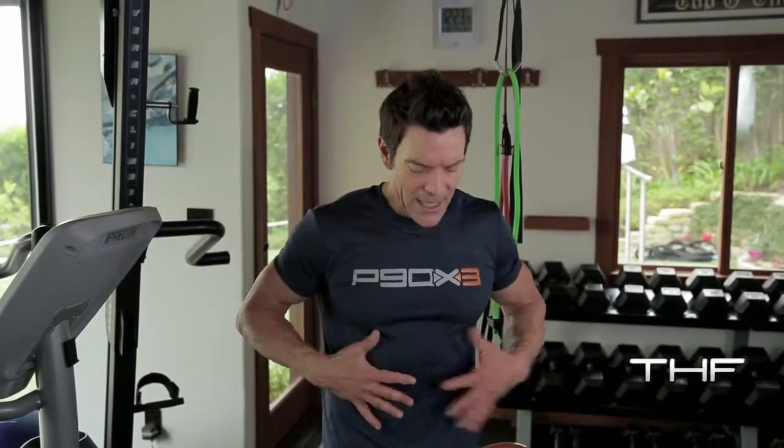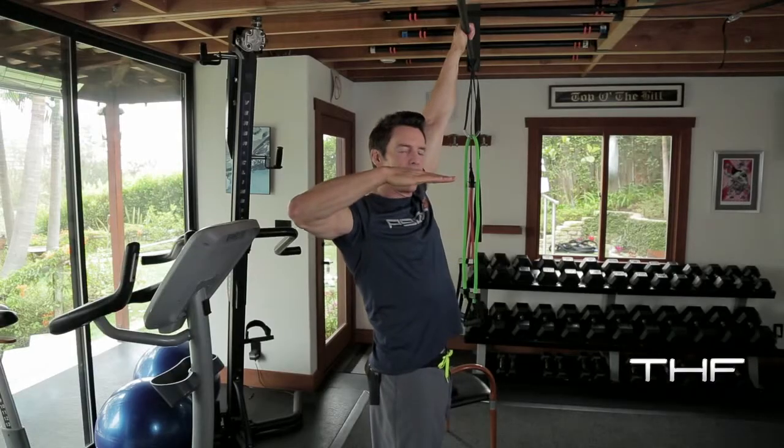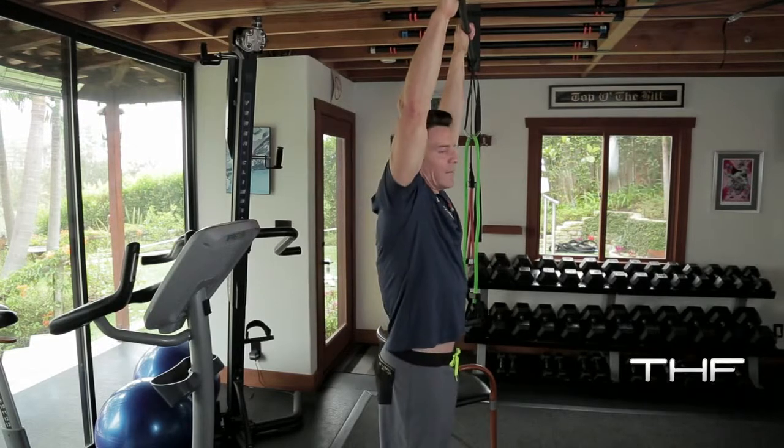Engage everything. Pretend you have two thick two-inch rebar pipes from your shoulder to your heels. Lock it up. My body goes out, my feet go up — body should be parallel to the floor. I'll do three or four.